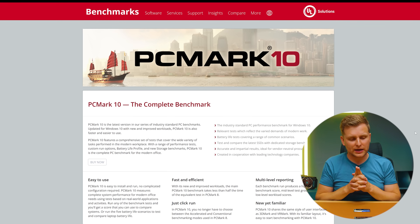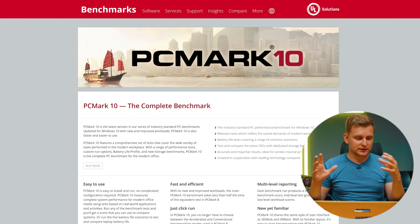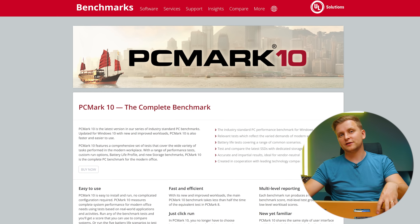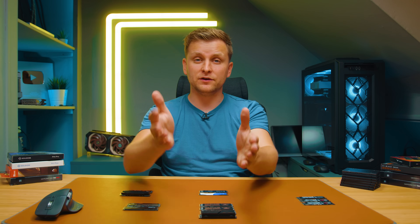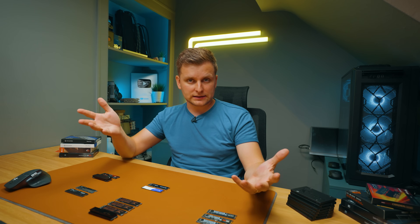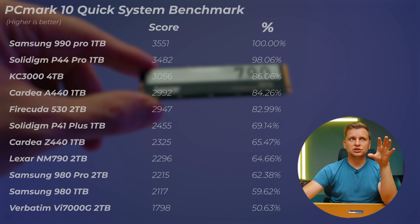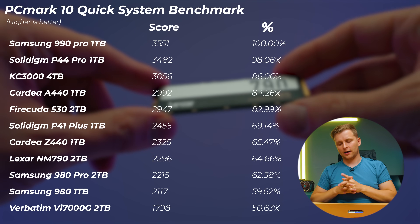I want to give a big thanks to the team at PCMark for providing me access to their benchmarking suite, which gave me a really good way to test these SSDs and provide useful feedback on which drive is good at what.